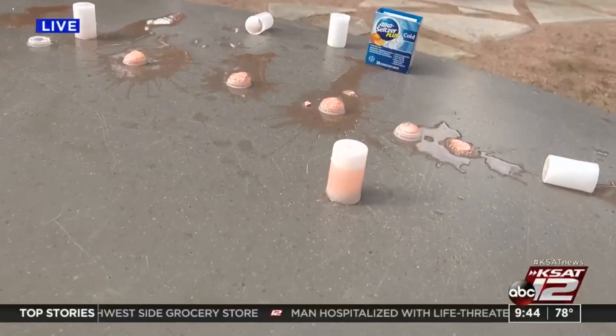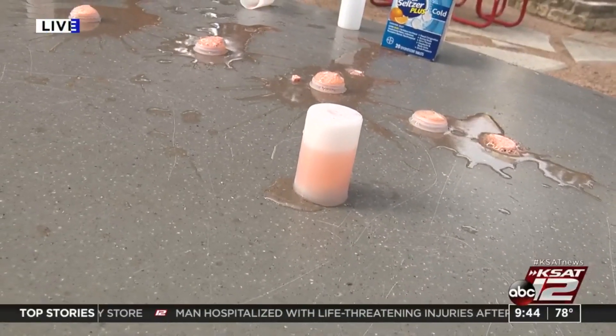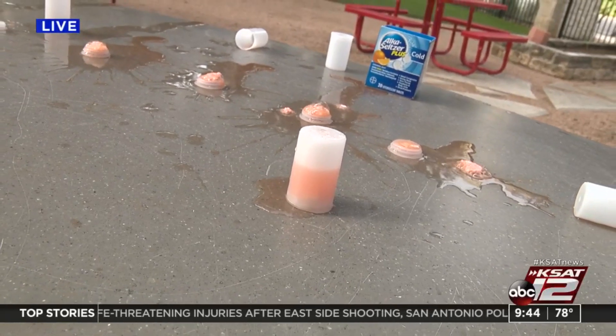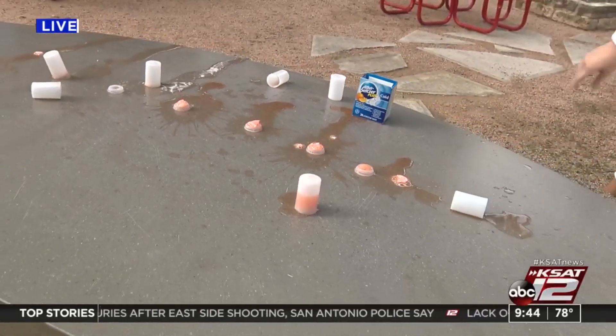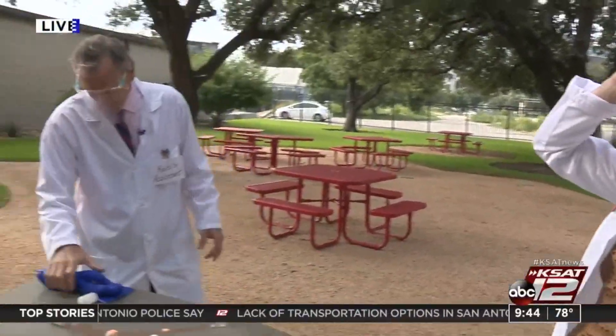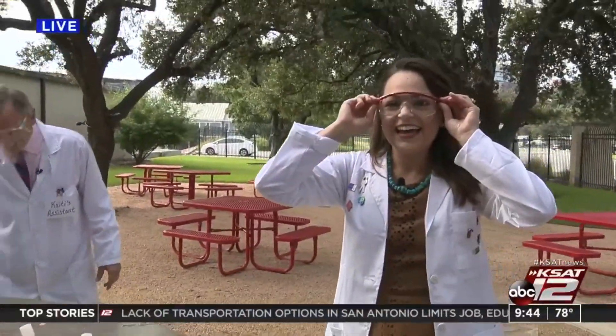One more. Come on! Last one, best one — here it comes. Three, two, one. Last one, best one. That one's over at Central Catholic right now!